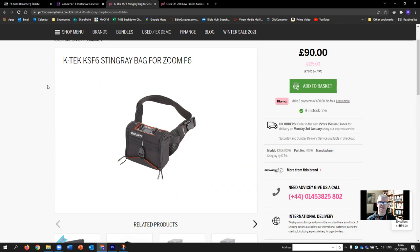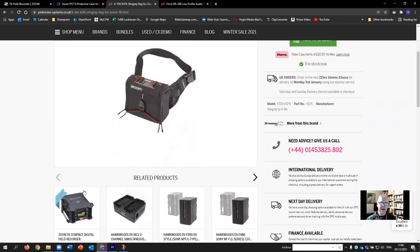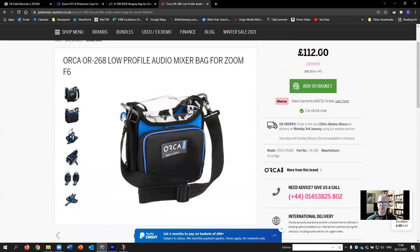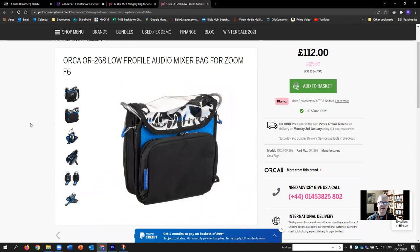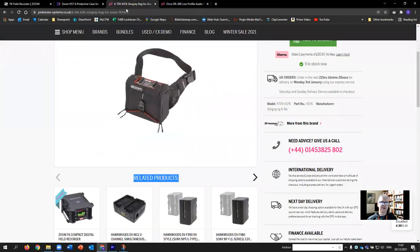Then there's the Stingray bag at £90, which I bought from Pink Noise — they delivered both options in a couple of days between Christmas and New Year, which I'm really impressed with. I'd seen it reviewed on YouTube by Free2Use Sounds, a brilliant source of wisdom for field recording. And the top-of-the-range option is the Orca OR268 at £112, also from Pink Noise. It has more pockets and bits and pieces, which is reflected in the price — I think it's fairly priced against the spec of all three.